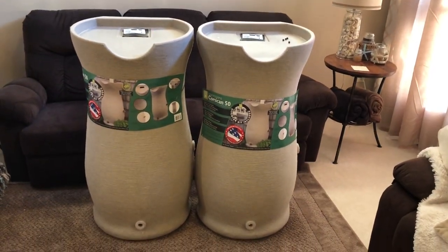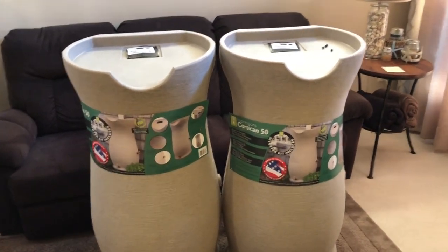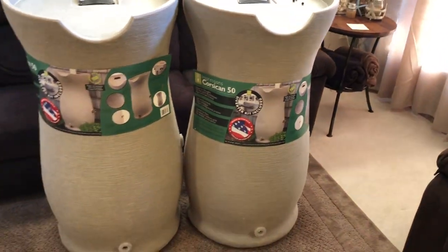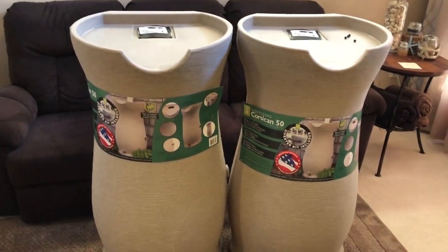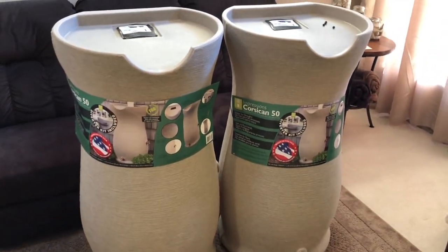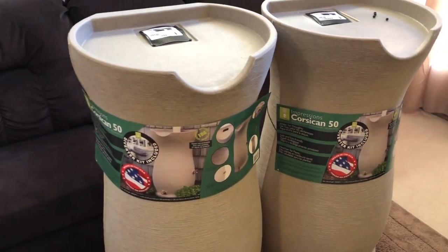Hey YouTube, it's Easy Prepper 101 and today I'm super excited — I just purchased two rain barrels. These both hold 50 gallons each, for a total of 100 gallons. I've been watching a lot of YouTube and talking to a lot of people about doing the garden, and I've been starting to piece it together with rain barrels, wood, and even solar.